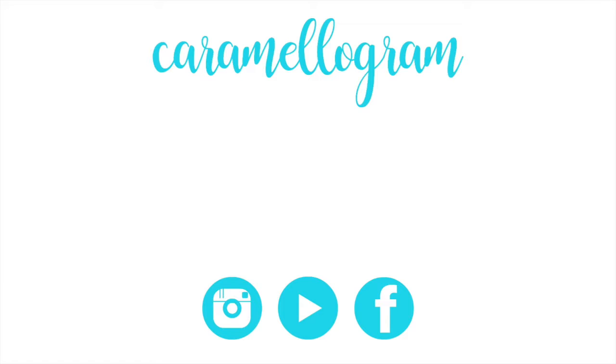Anyways that's all for today. I hope you enjoyed watching this video and if you did please be sure to like, share, and subscribe. And if you missed my last video you can watch that by clicking your screen or the link in the description box below. Anyways that's all for today and I'll see you next time. Bye!